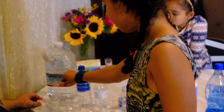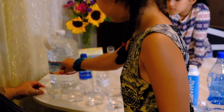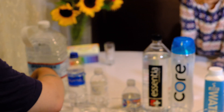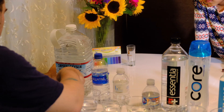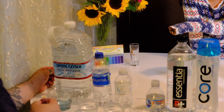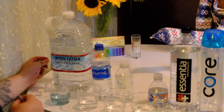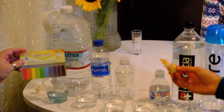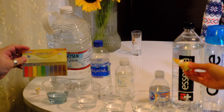This is Crystal Geyser — it's kind of a bluish color, a little bit above neutral. We're going to call that a 7.6.